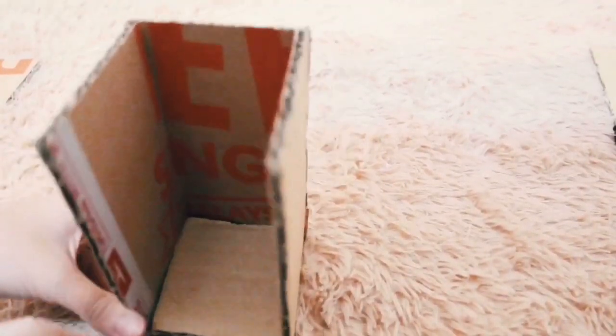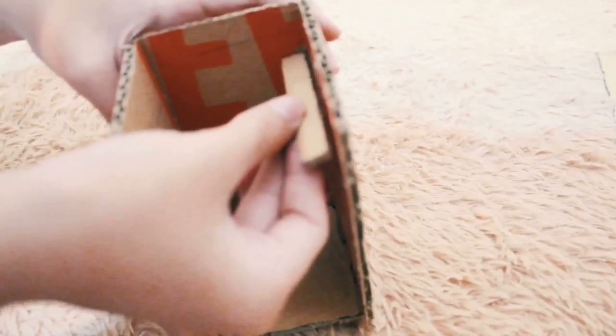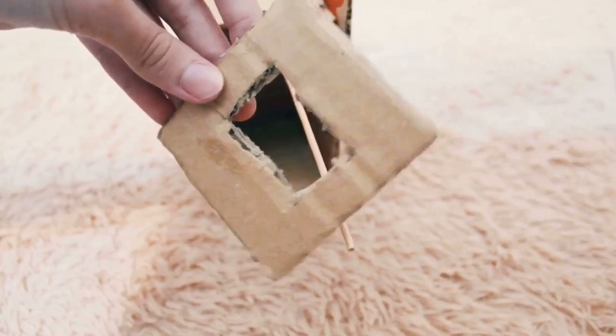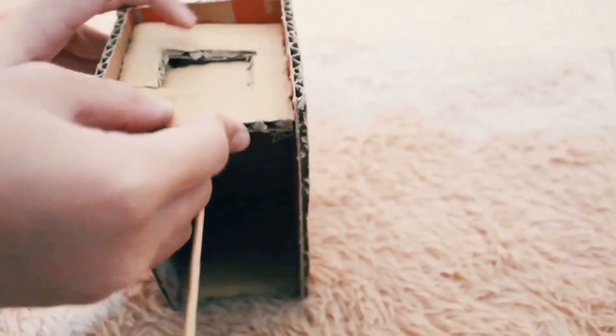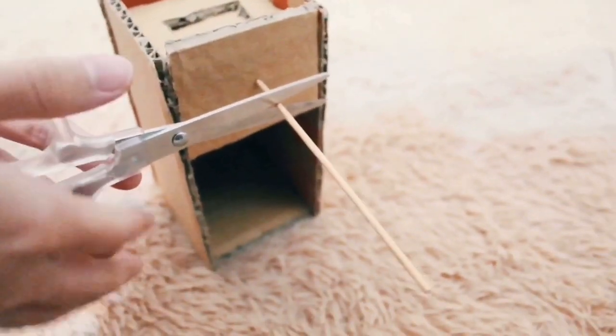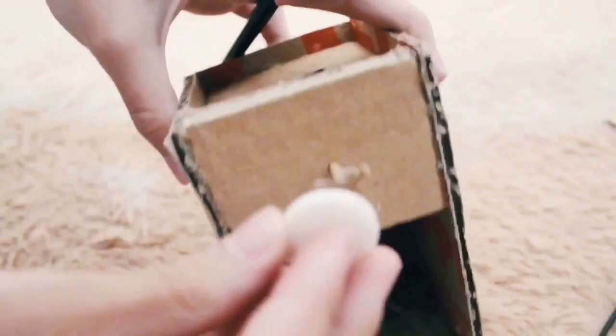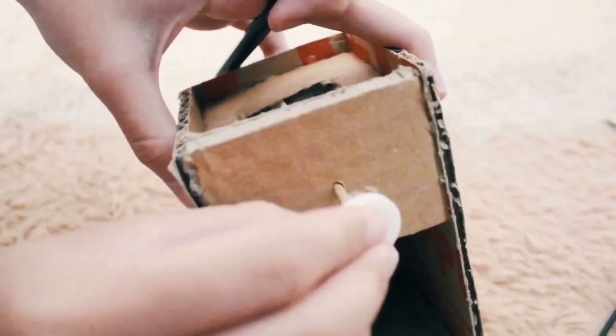Secondly, attach other components like I'm doing in this video. And then, cut the skewer to make it short. Disclaimer: be careful when you cut the skewer because my finger ended up like this. Then, glue the button at the end of the skewer.